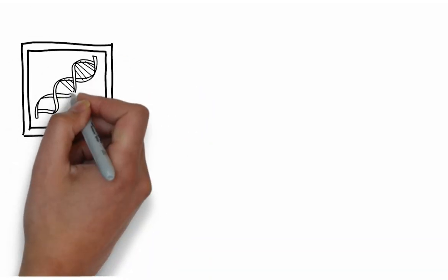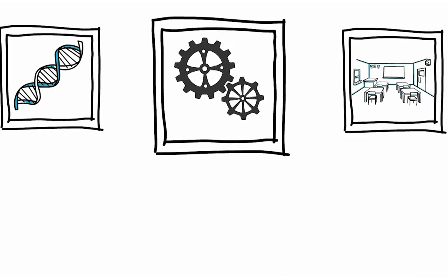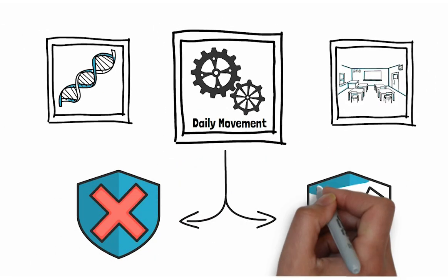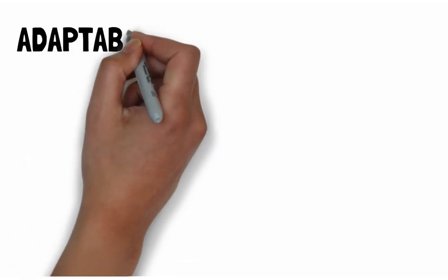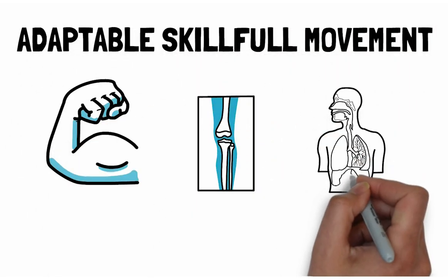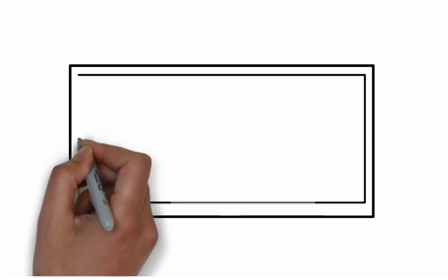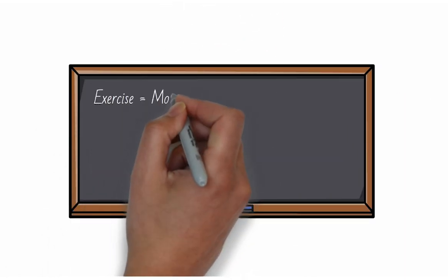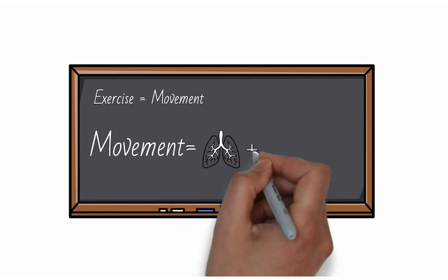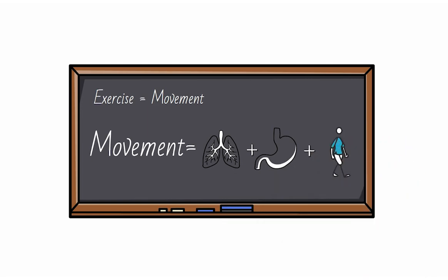Genetics matter. Our environment matters. But the way we move on a daily basis either creates dis-ease or potential. Adaptable, skillful movement feeds the muscles, joints, and actually all the systems of the body and even the psyche. We aren't talking about exercise. While exercise is movement, movement is larger and it includes the way we breathe, digest, turn our head, or even take a step.